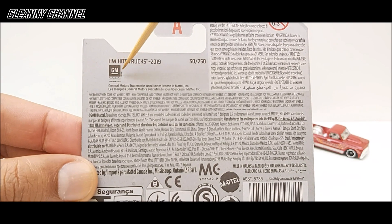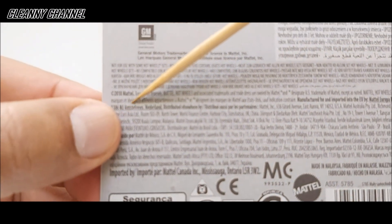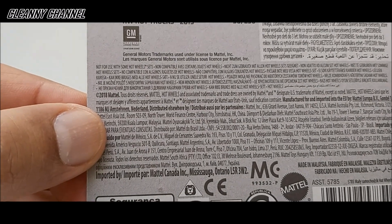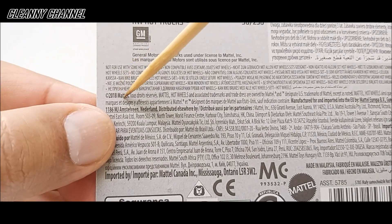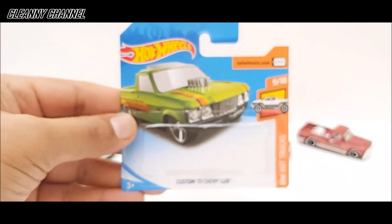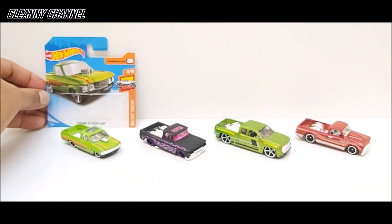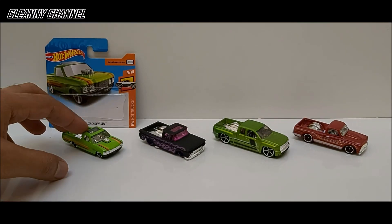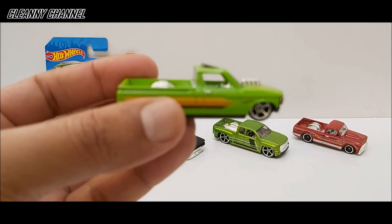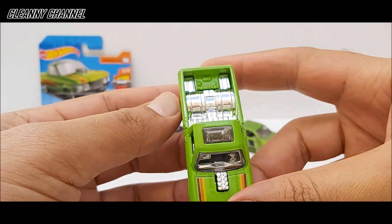Aqui tem a licença da GM. Tem uma data de 2018 — fabricação pela Mattel. Então bem legal essa cartela, está bem bonita. Vamos dar uma olhada na miniatura. Aqui a miniatura, galera — bela peça.